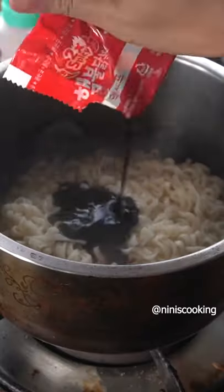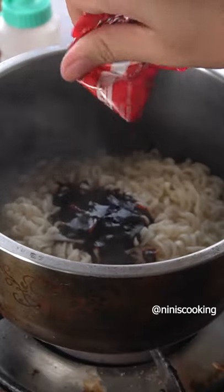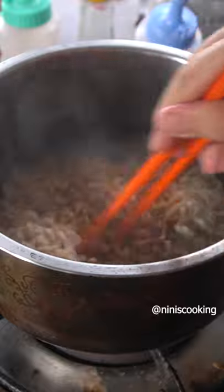Now here's the key part to getting glossy noodles. You want to drain the noodles but keep a little bit of liquid left. Then return it to the stove and add the hot sauce while the heat is on.